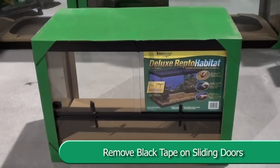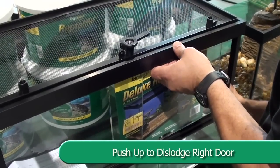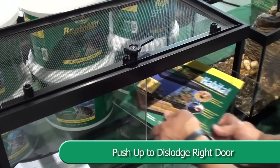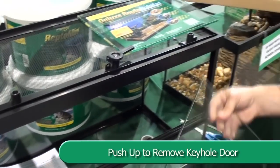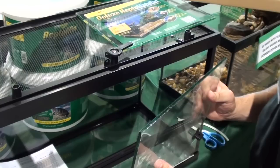Remove the black tape that is attached to the sliding doors in the ReptoHabitat to keep them from sliding in transit. Push up lightly on the ReptoHabitat door frame to dislodge the right door from the track and remove. Slide the keyhole sliding door to the middle and repeat the previous step. Flip the keyhole so that it is located at the bottom right of the door.